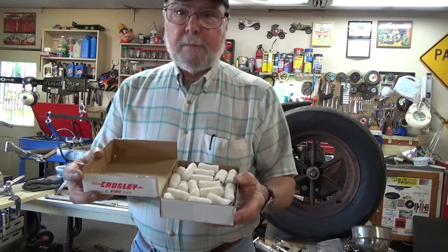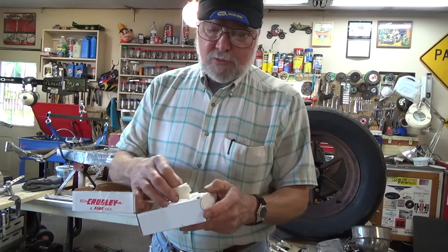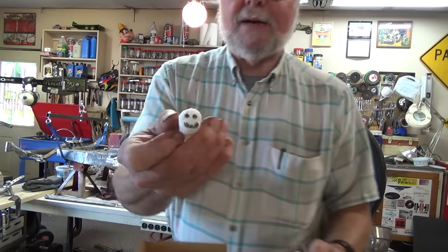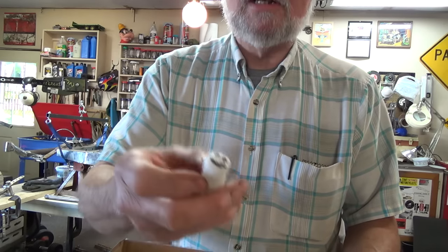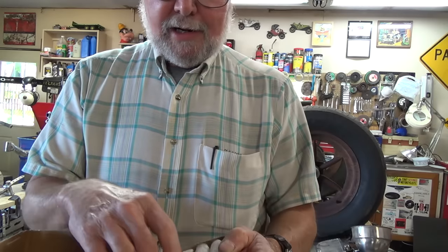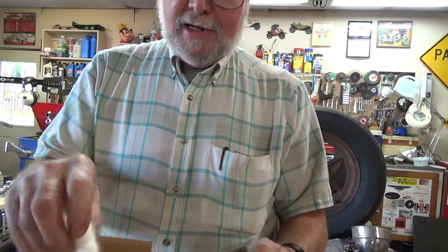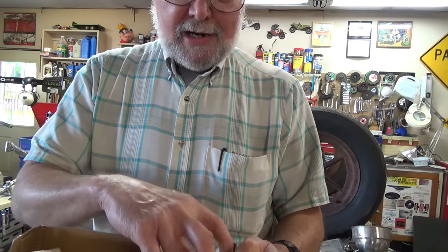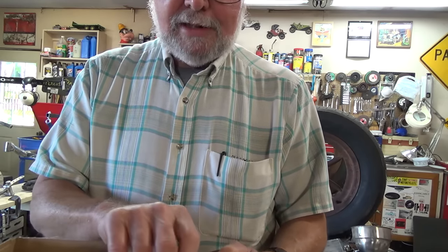Peanuts! Whoo-hoo! And peanuts with smiley faces on them. Look at that - every one of them is personally artisized - is that a word? Artwork on every single one of them. That cutworm, what an artiste he is!